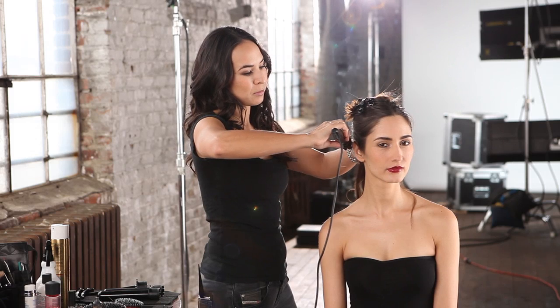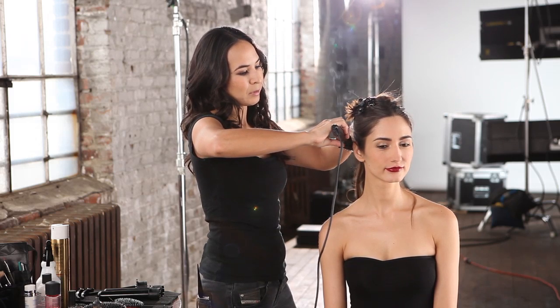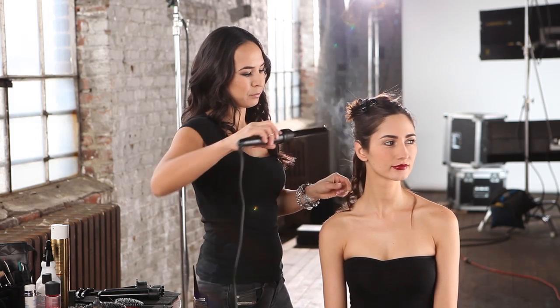Wait a couple of seconds and let go. I'm going to do this throughout her hair.